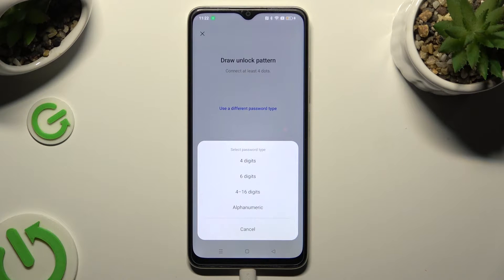And click on one of those options: 4 digits, 6 digits, 4 to 16 digits, or alphanumeric.